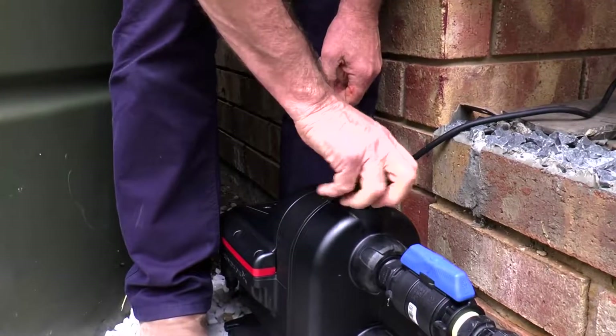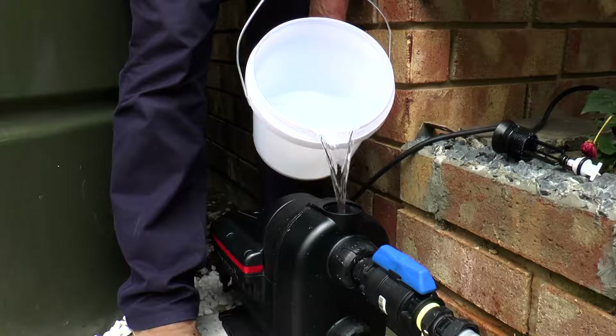Next, prime the pump. You'll need approximately 1.7 litres of water.